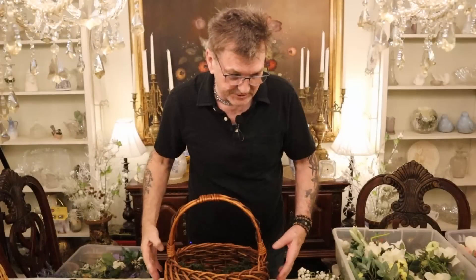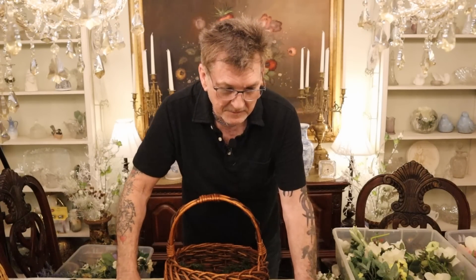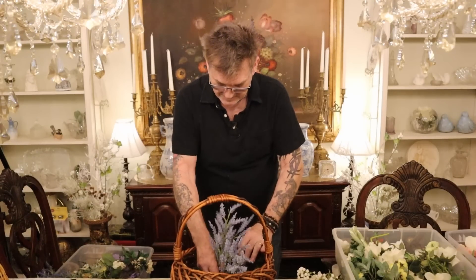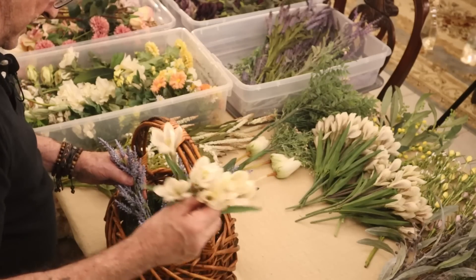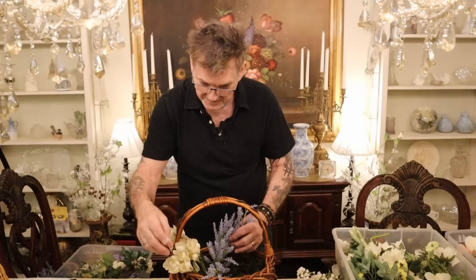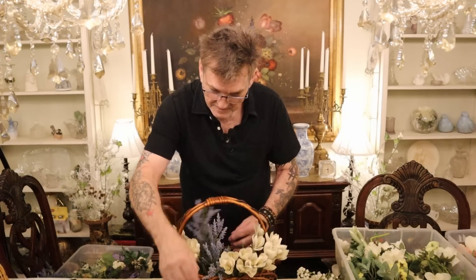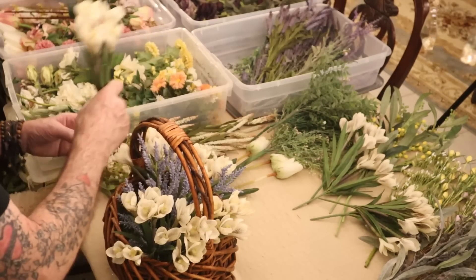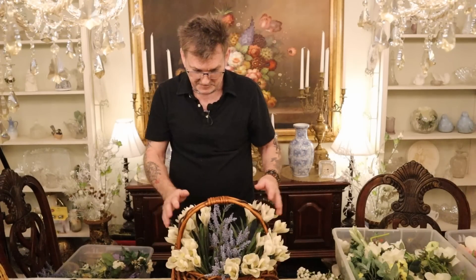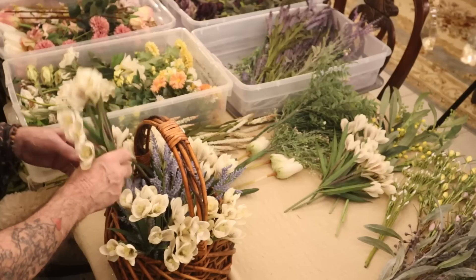I want to start out like I usually do with a base. For this size basket, some lavender like this is cute — I'm gonna put that in the middle. Then I'm going with a wonderful light lavender crocus and circle that around a bit. I like odd numbers, that's how it is in nature. You can do what you want, but it works real well for me — six and seven — I think I'm going to like that.